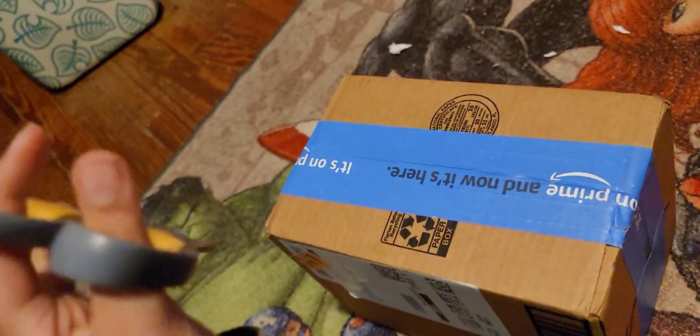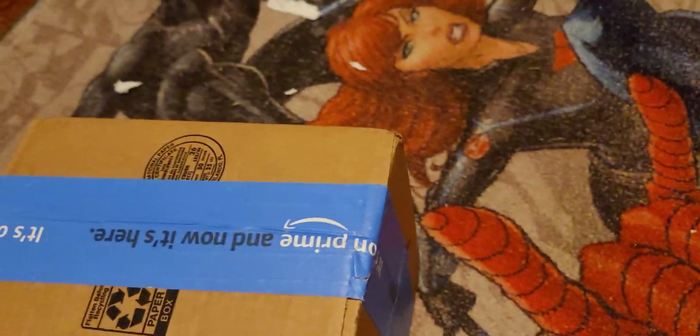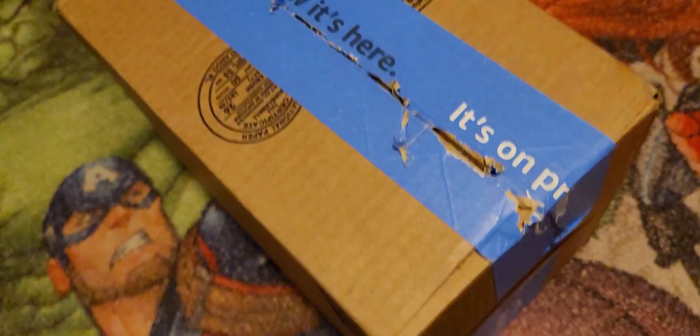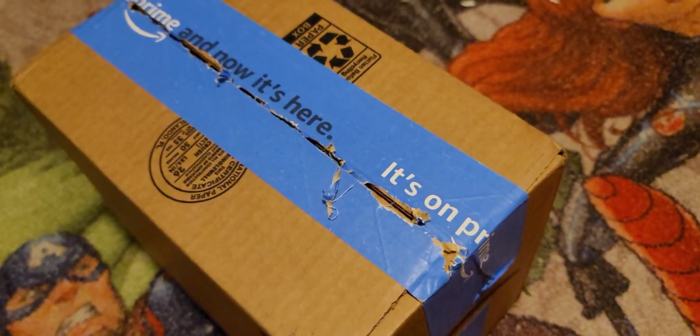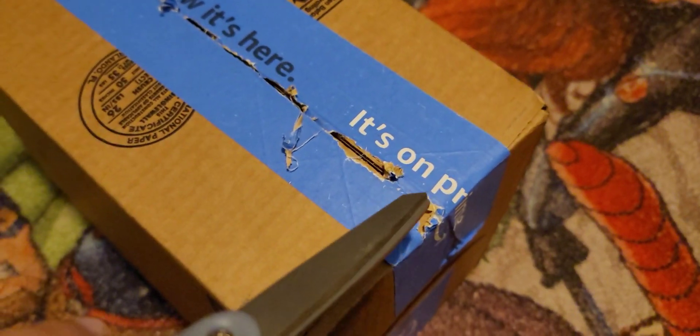These are basically what I'm gonna use for my unboxing, and also I'm gonna do my unboxing videos here now so I have a lot more space. Anyway, let's open this. By the way, as you can see I have not even looked at the plush, but I know it's mine since the box feels light and it has my name on it — which I'm not showing, no leaks. Let's continue opening this thing.